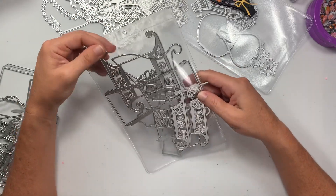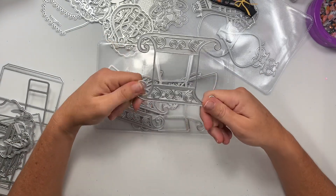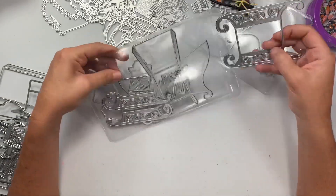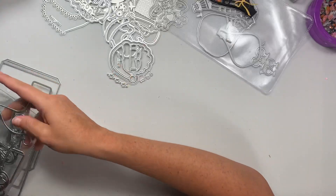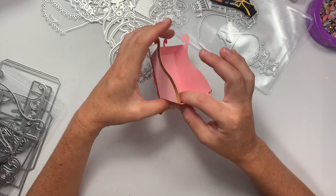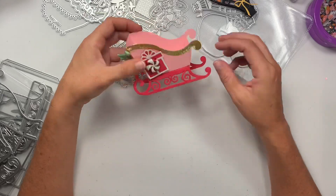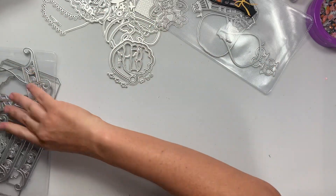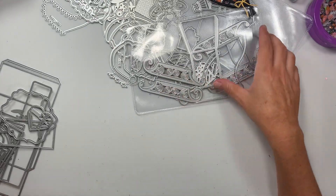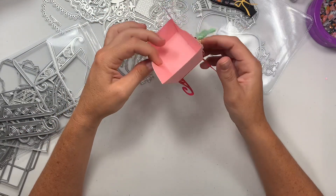Next is this little box. This piece right here, you need to cut this out in 110-pound cardstock. I thought this was like a layering piece and it's not — this is the base of the sled. I cut this part out in 110 because I didn't realize that this part was like the frame. It does come with layering pieces as well — these two little pieces. So if you cut your frame out in white, you could do these parts in gold or something. But I cut both out in red, and they're just glued on top of each other.